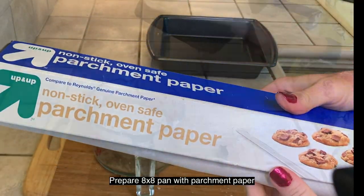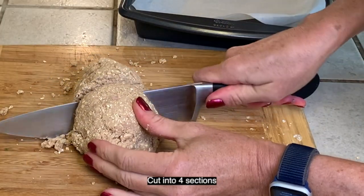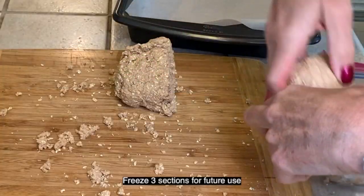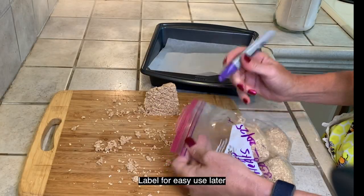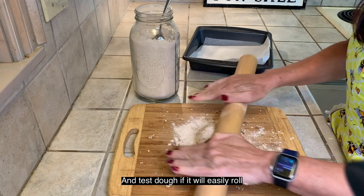Prepare an eight-by-eight pan with parchment paper. Put the dough onto a cutting board and cut the dough into four equal sections. Freeze three of the sections for later use and label them for easy reference.